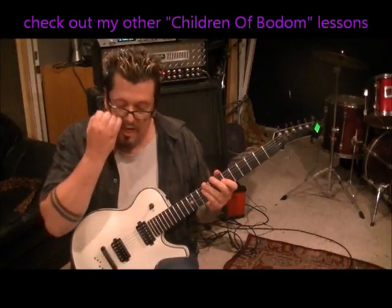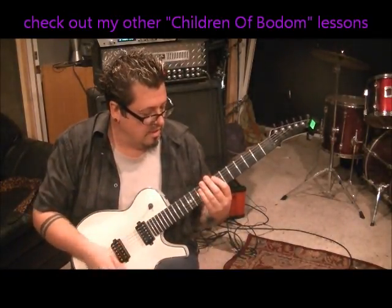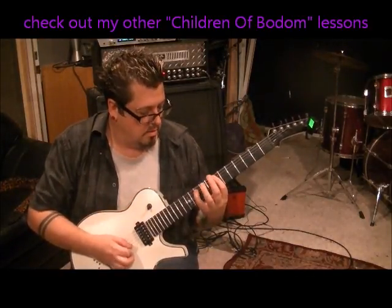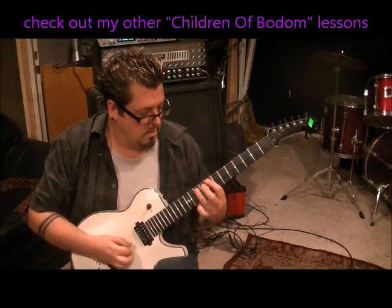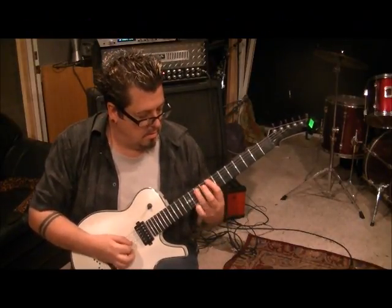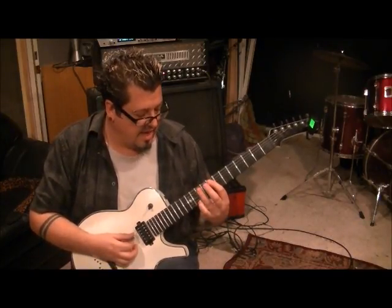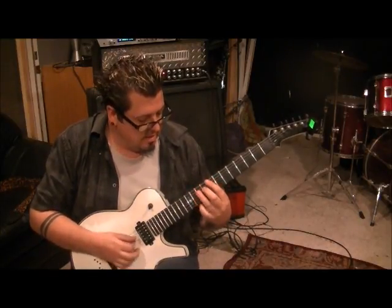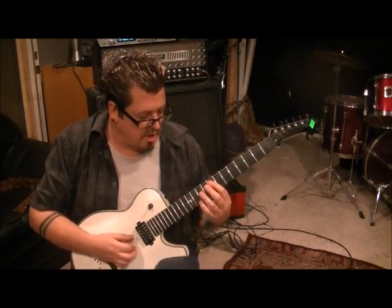The next part, he just changes a note in it. So, 10-D, and then open 8-10 on the A palm muted, and then 9-D. And then open 8-10 on the A again, palm muted.